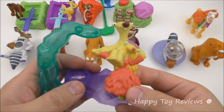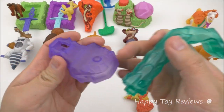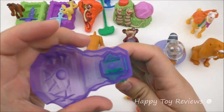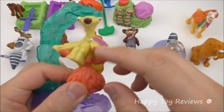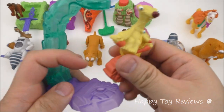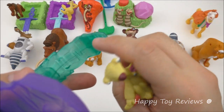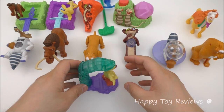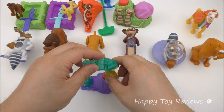Toy number five is Sid and Brooke. This toy actually comes in three pieces, so we have to assemble it together. This is the base — you just click this in like this, and then we have the middle piece. So we have Sid and Brooke, and you can see Brooke is carrying Sid. You can stick this in here, and at the top there's actually a magnet. The magnet will hold them in place.